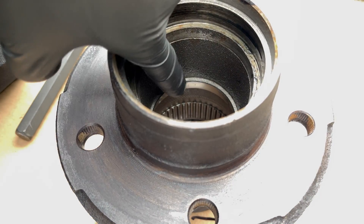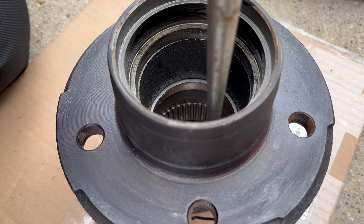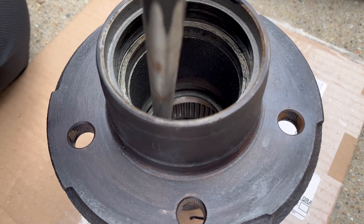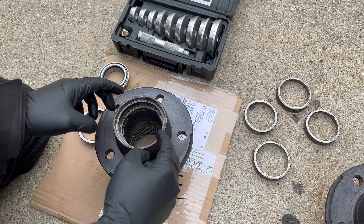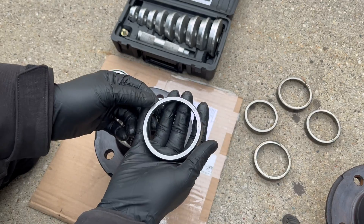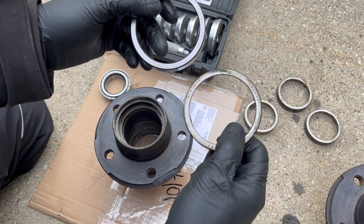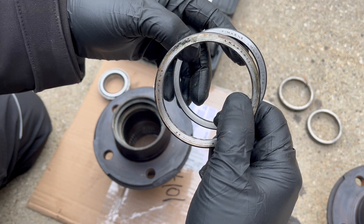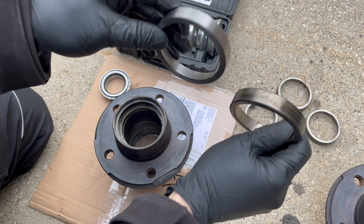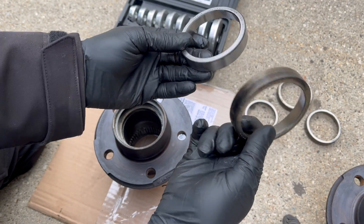Now looking at the other hub — there's that race that's got to come out. Come in here with a punch again. With our races removed, it's time to put a new race in for our new bearing. As a rule of thumb, always take your old part and match the part numbers to make sure the correct thing is going back inside — things can look pretty identical but be the wrong one. I know these both match up, and it helps that they're both Timken.